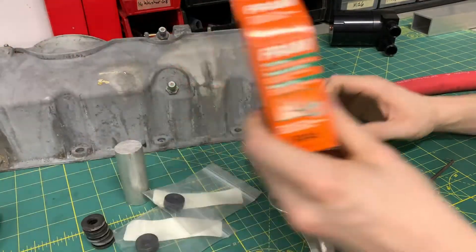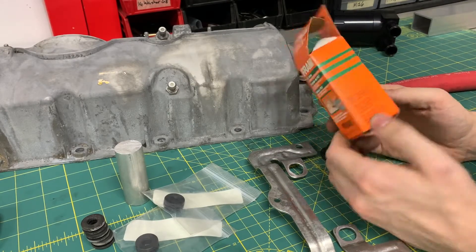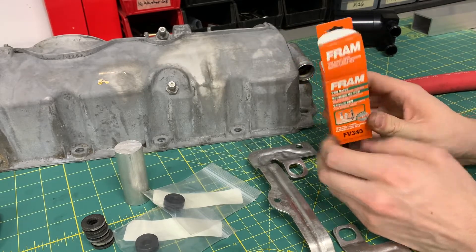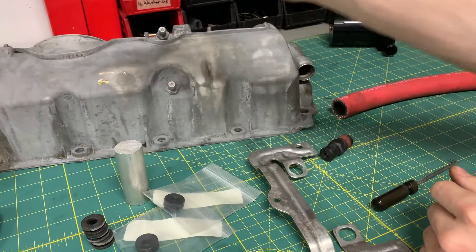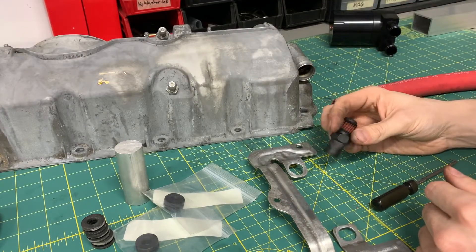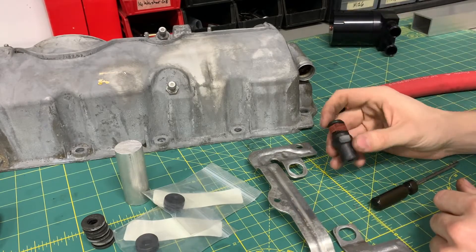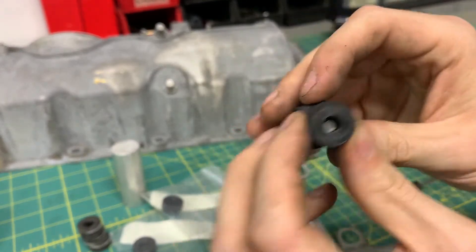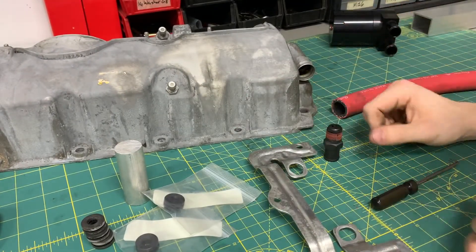This PCV valve that I got is a Fram FV345. It's about $8 or $9 from your local or online parts supplier. Do I recommend this one? No, it's just the one that I got. I'll see if it works. It does say it's made in the USA, but this thing feels really cheap and I don't necessarily trust it.